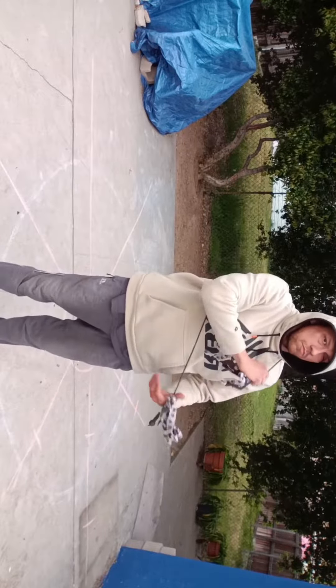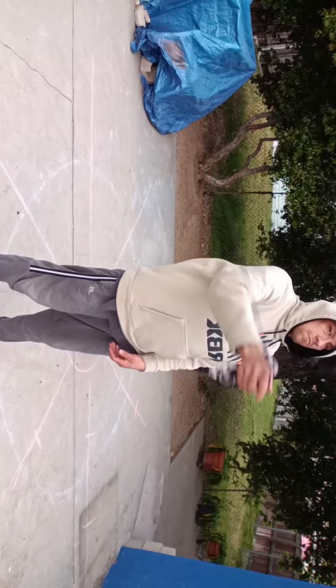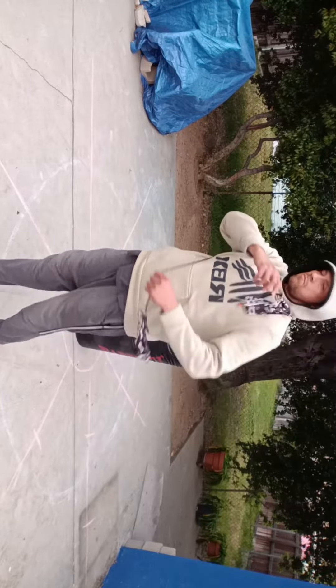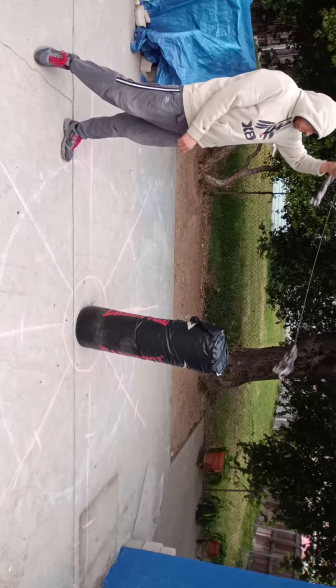If it hits you in the face, in the private area, typically your elbows and joints, it does hurt really bad if you don't do it right. If you do it too hard, try spinning it over your head, around your waist, and in between your feet.